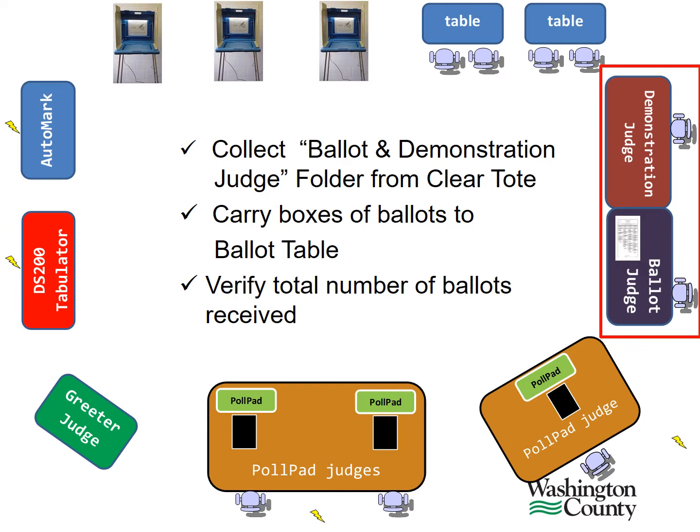When you arrive in the morning, gather the ballot and demonstration judge folder and ballot receipts from the blue box. Please carry the boxes of ballots to the ballot table. Before 7 a.m., verify the total number of ballots received and record that number on the head judge precinct certification form.